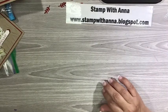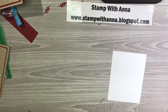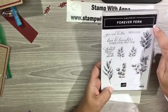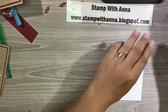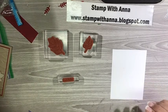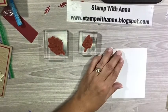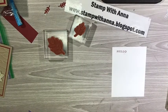Now I have a piece of scrap Whisper White and I'm going to do my stamping. For my stamping, I'm going to make one of these smaller flowers, three of these larger flowers, and I'm going to make this little hello. So I have all of my stamps here and I'm going to use Cherry Cobbler for hello. Let me just tap, tap, tap — straight down and straight up. I have a little widow, not a problem at all.